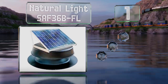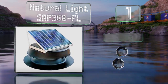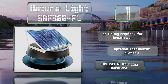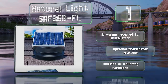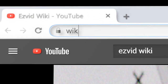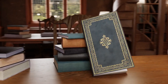Taking the top spot on our list, a large and efficient model, the Natural Light SAF 36B-FL is Florida rated to exhaust excessive build-up of heat and humidity. The panel can be adjusted to lie flat or sit at an angle as great as 45 degrees in order to catch the most amount of sun. No wiring is required for installation and it includes all the mounting hardware. An optional thermostat is also available.